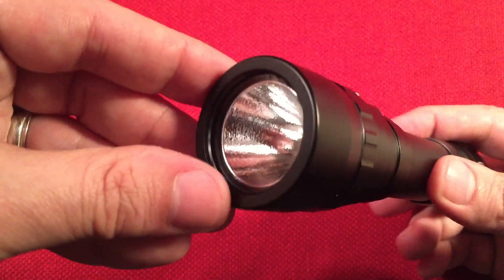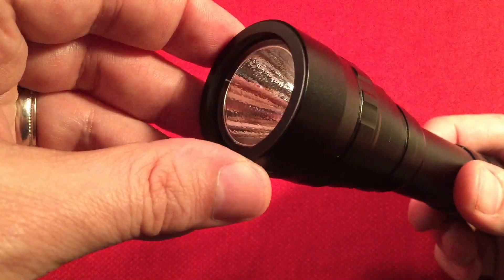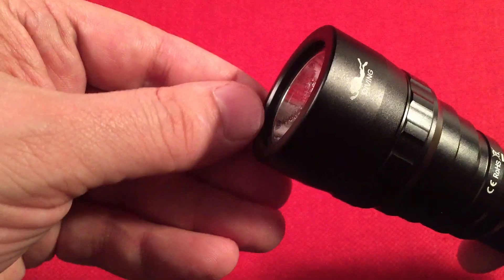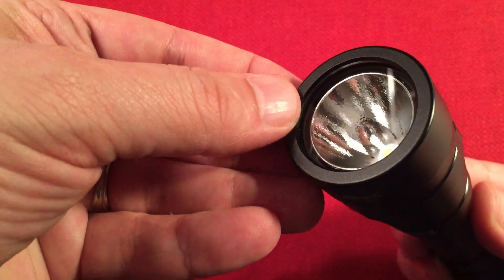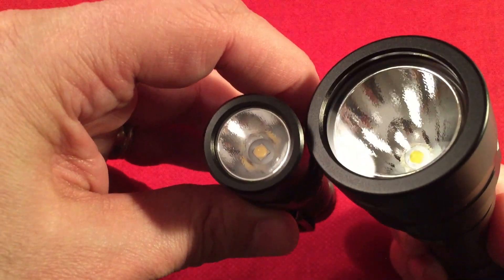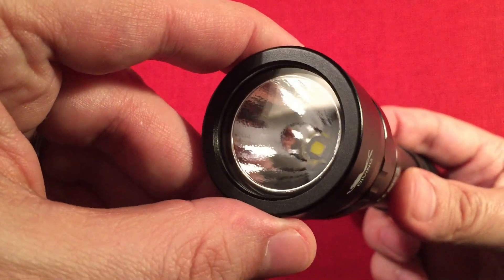The front has a toughened glass lens with anti-reflective coating. They use a thicker glass there — it definitely feels beefier. And they use a real strong, heavy bezel around it, definitely a thicker style versus a standard light. Down in there, we have an orange peel reflector and the LED.